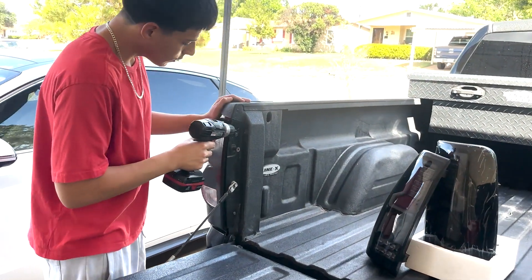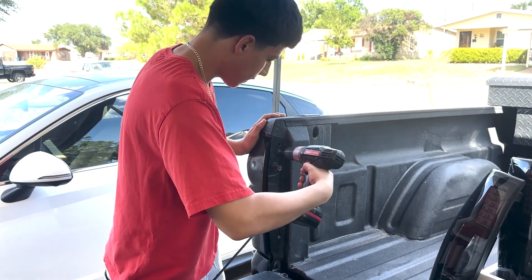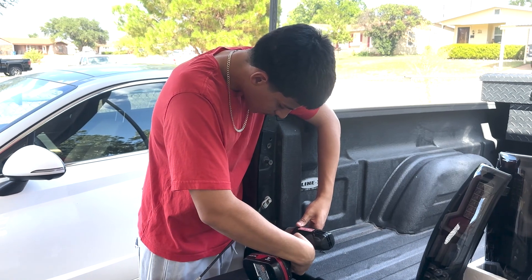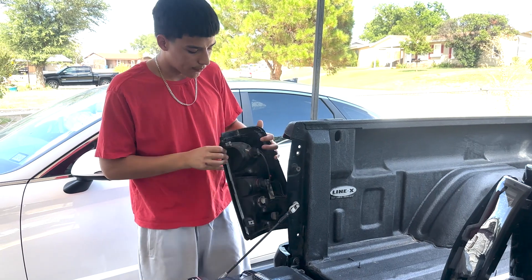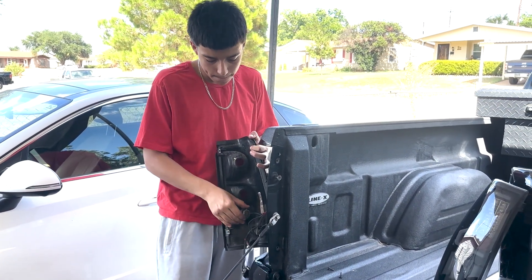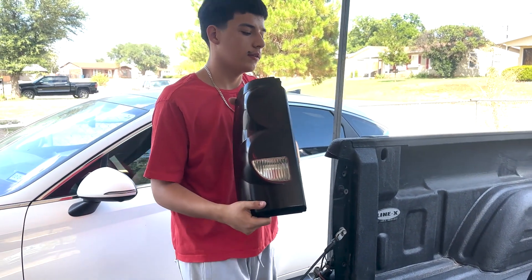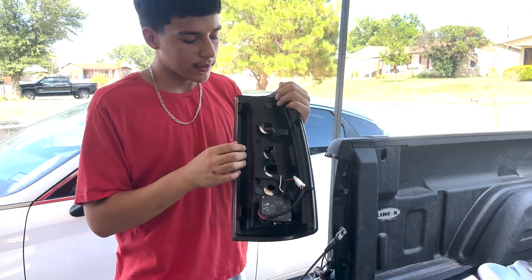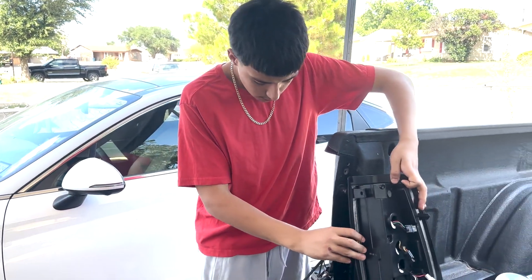There's a screw right here and a screw at the bottom — go ahead and take those two out. There are four of these total, so go ahead and take out all of them. And that's the tail light by itself. As you can see on these tail lights, there's a positive and a negative terminal — you have to get these right.